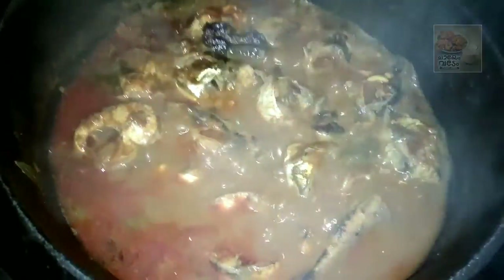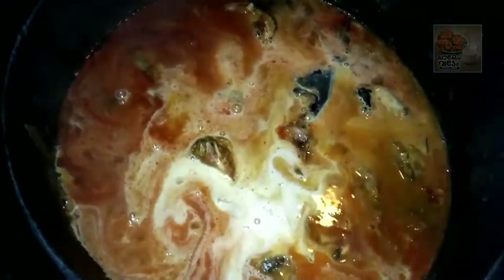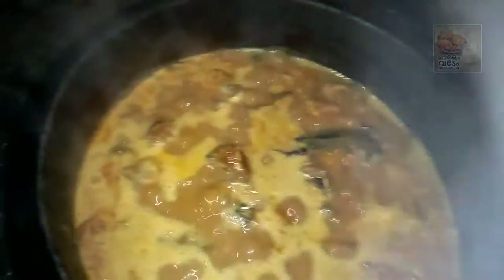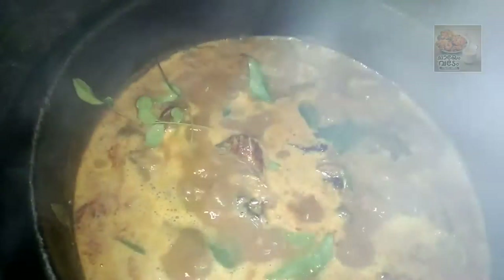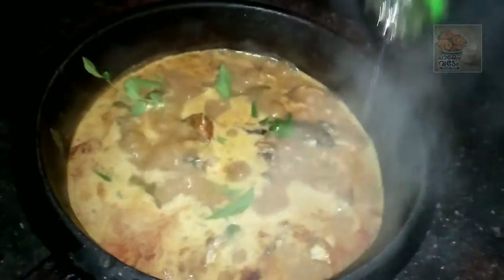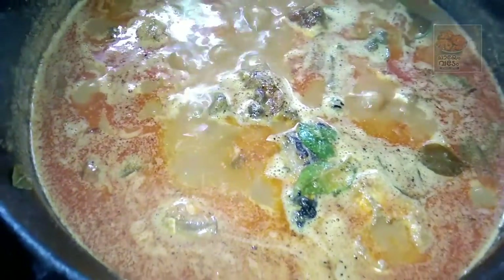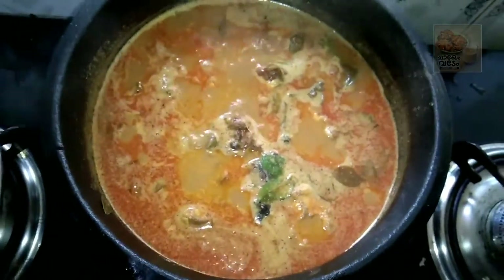I'm going to heat the stove. Put it into the stove. I'm going to let it cook on the stove. I will cook it a little bit. Now, everyone will try to eat a little bit.